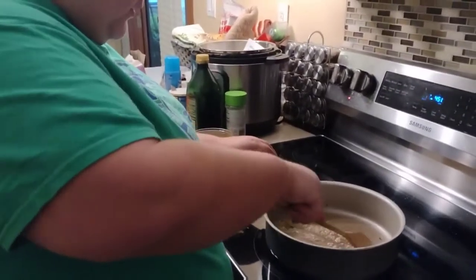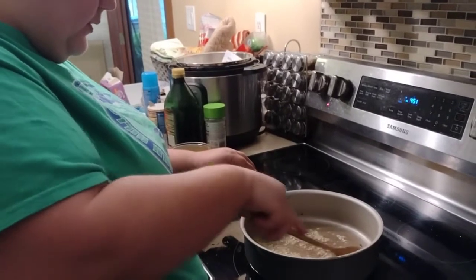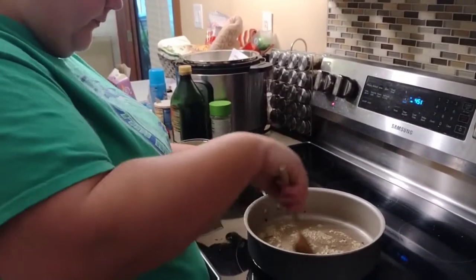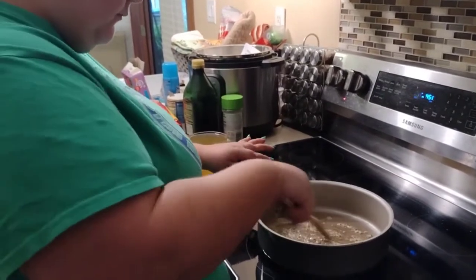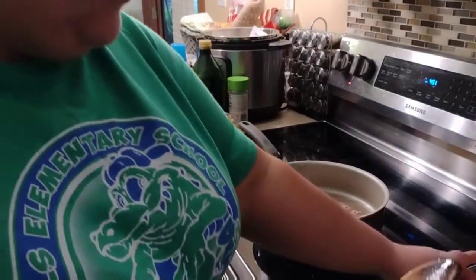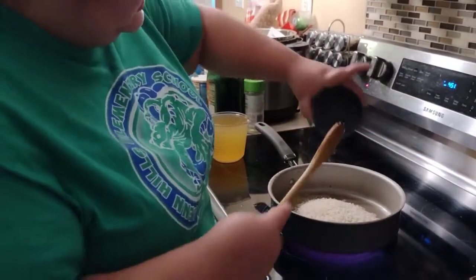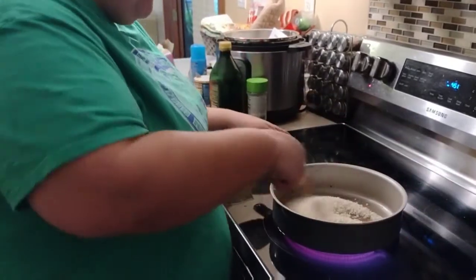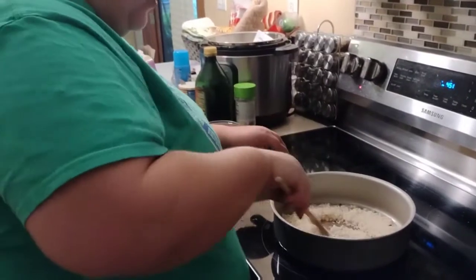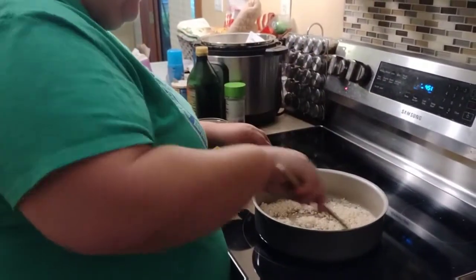We are working on the risotto over here. We've already caramelized some onions, and Stephanie fried up some bacon on the side. Stephanie is now sautéing garlic, and then she's going to put the risotto rice in to toast it. After that we're going to slowly add in our chicken broth — if you've ever made a risotto, you know it's all about slowly adding your liquids and just letting it all soak up.